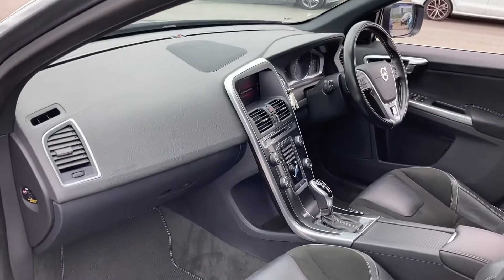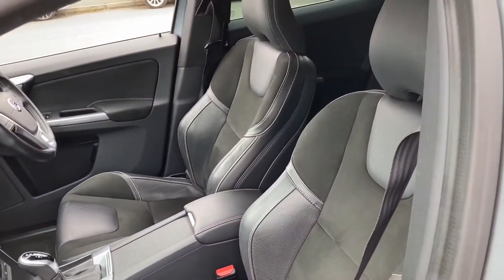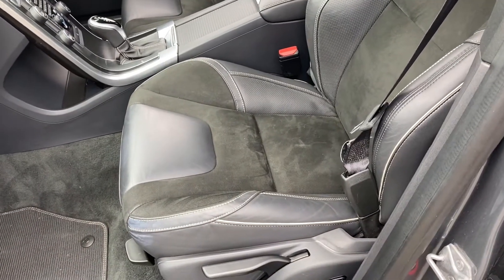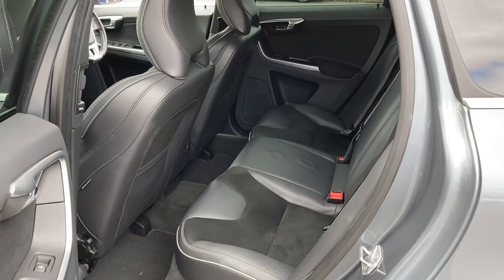If we take a look at the passenger side, as you can see the interior is in very good condition. It does come with very comfortable half-leather, half-suede seats, which offer plenty of side support and comfort. In the rear, we have plenty of space for three adults and a great amount of legroom.